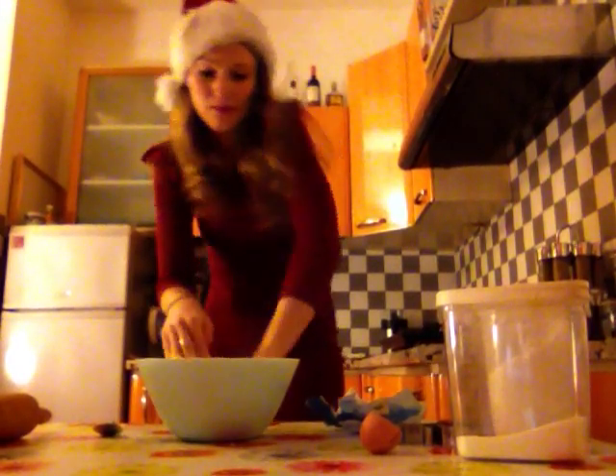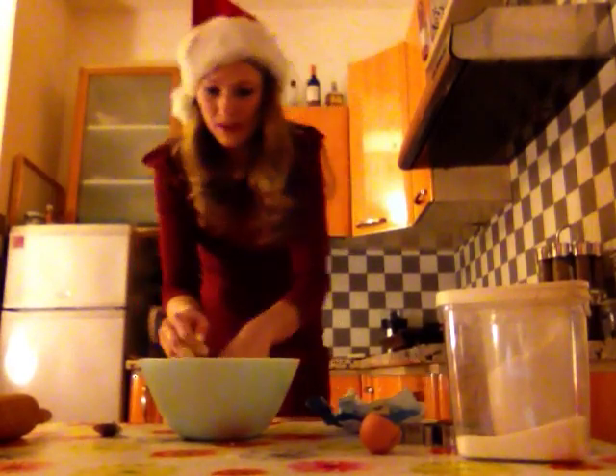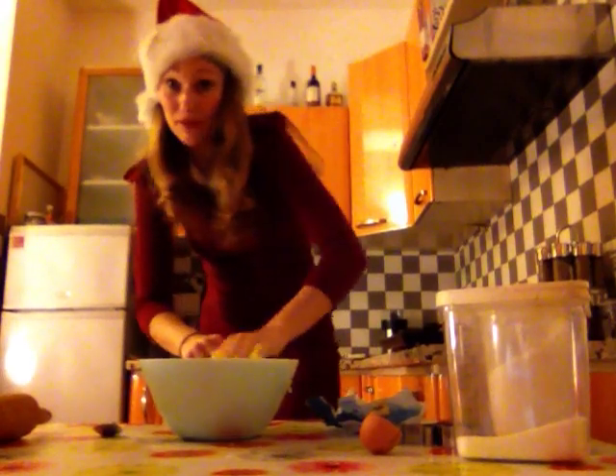Very very easy to make and also very very quick. And very yummy. They are very quick to make but they are very quick to eat too.